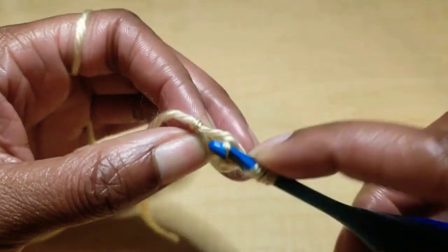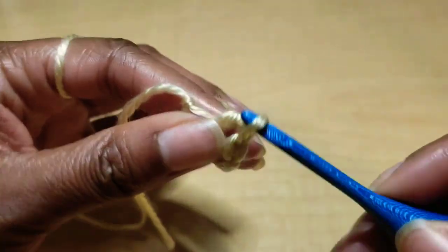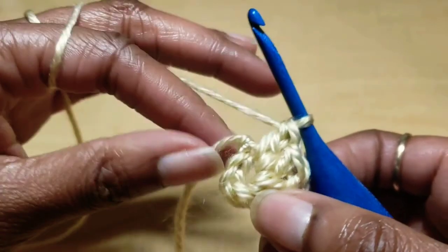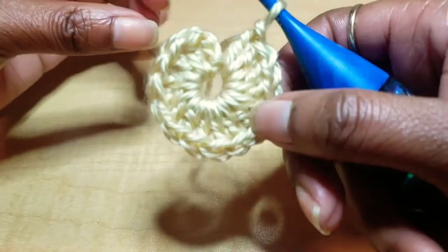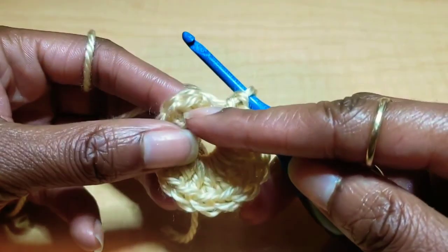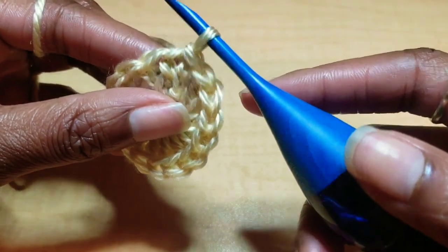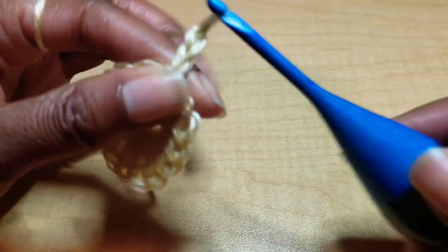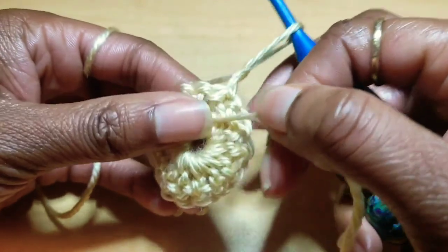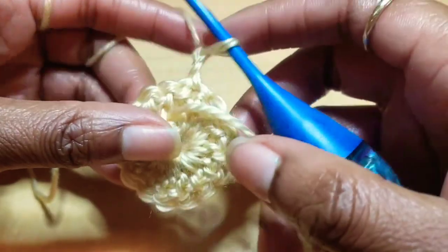Yarn over and put a double crochet into the center of the ring. You can crochet over the tail as you go. Go ahead and finish doing your 15 double crochets. Once you have completed your 15 double crochets, find that very first double crochet of the row and slip stitch. From here we're going to chain two and turn our work. You can pull this little string a little bit tighter, and if you did a magic ring this will close completely.